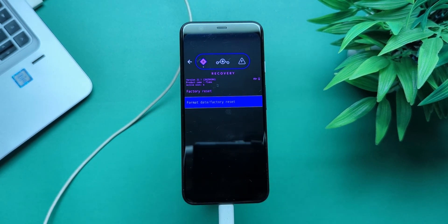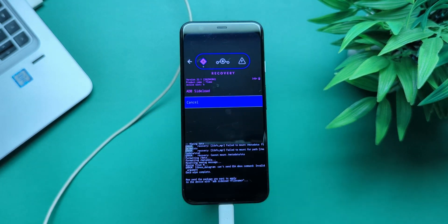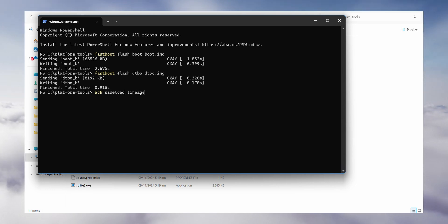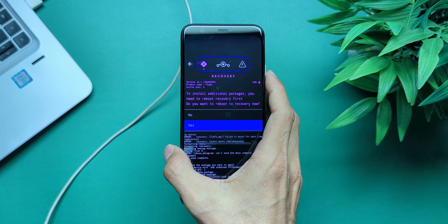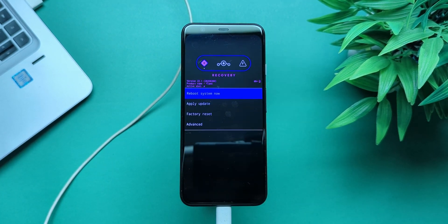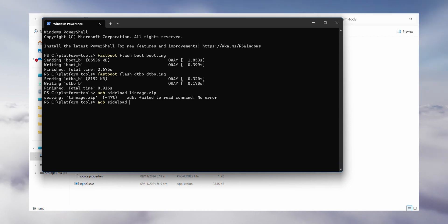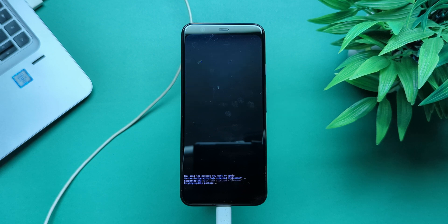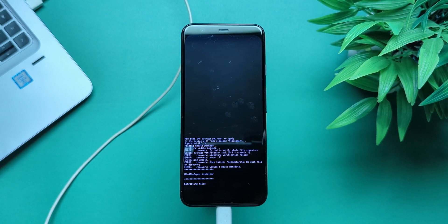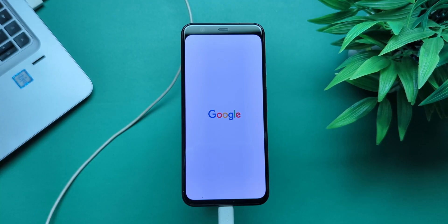Once in recovery, factory reset your device. Now select Apply Update, then Apply from ADB. On your PC, run ADB Sideload Lineage.zip and wait for it to finish. To install Google Apps, reboot into recovery again. Go to Apply Update, then Apply from ADB, and run ADB Sideload MG.zip — or whatever name you gave that package earlier. When prompted, select Yes, then wait for the installation to complete. Finally, reboot into the system and you're all set.